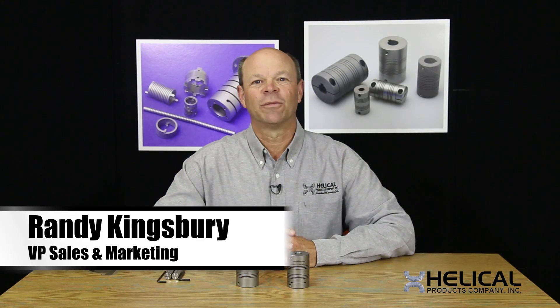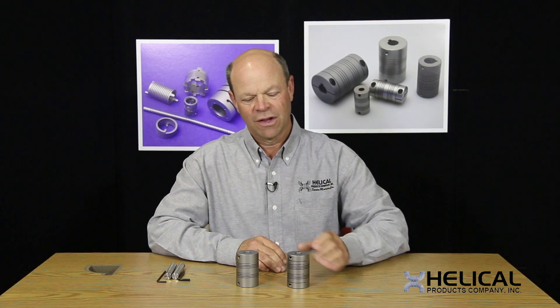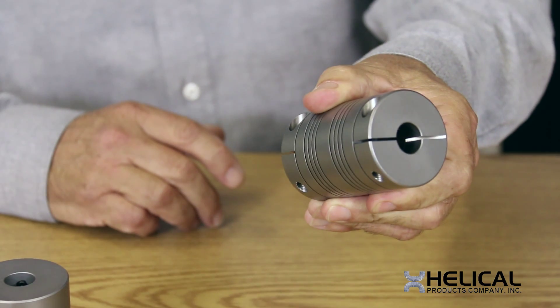Hello, I'm Randy Kingsbury with Helical Products Company. I'm here today to talk to you about a very common question that comes to us about the method of attachment that will work best for a customer's application. In our catalog and along with many of our custom couplings, we offer different types of attachment features, and the most common one is what is called the integral clamp.